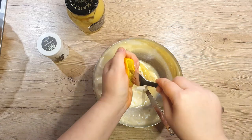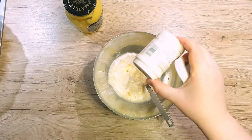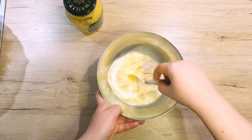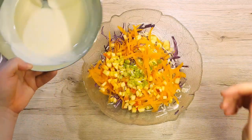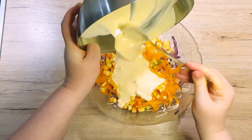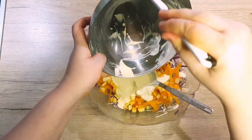If any seeds fell through, just take them out. At the very end, add in a pinch of pepper and mix everything well until the ingredients are combined into a smooth sauce. Pour your salad dressing over your salad. You can help yourself with a spatula to scrape everything out of the bowl, because we don't want to throw away any of the deliciousness we've created.